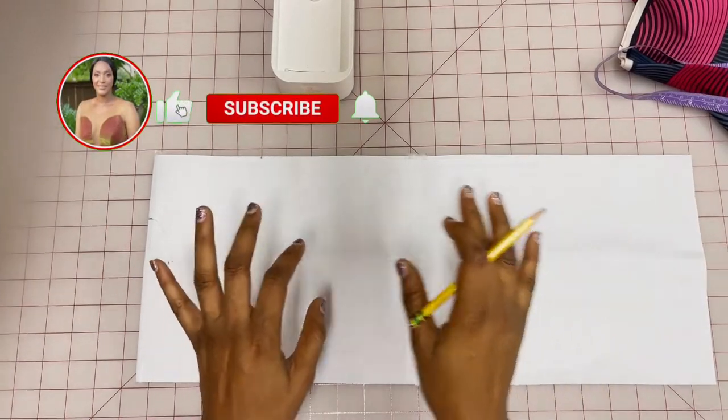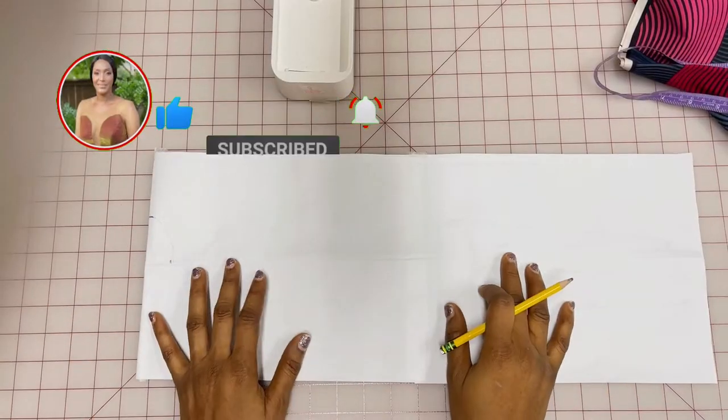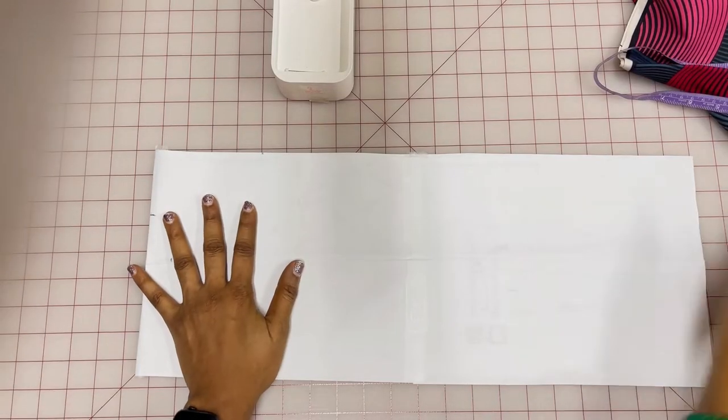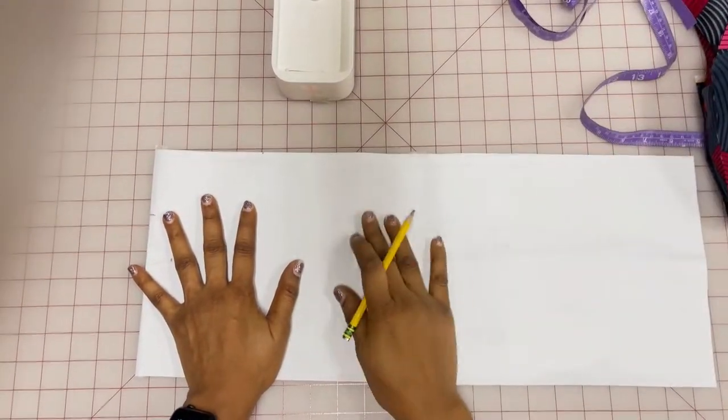Hi everybody, welcome back to my channel. Today we're going to be making the kimono I have on my thumbnail. I really like that kimono — I like the way it's flowy, it's big. I'm going to be using this fabric to make it, and I'm going to use this paper illustration to explain it to you guys.